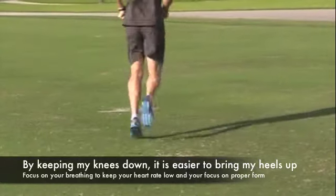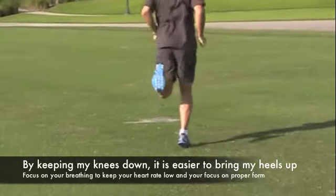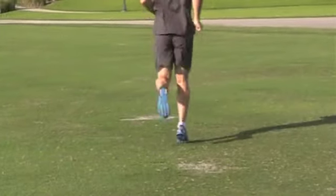In the physiology world, we refer to the heels of a shoe as a brake. If you're landing on the heels, it's literally stopping your forward momentum.